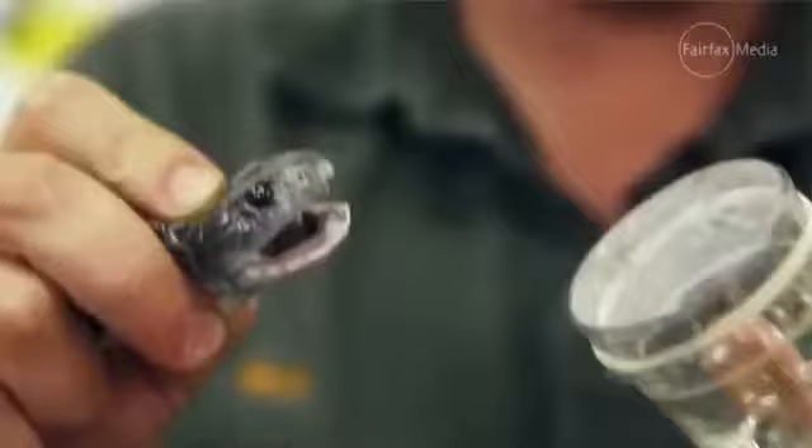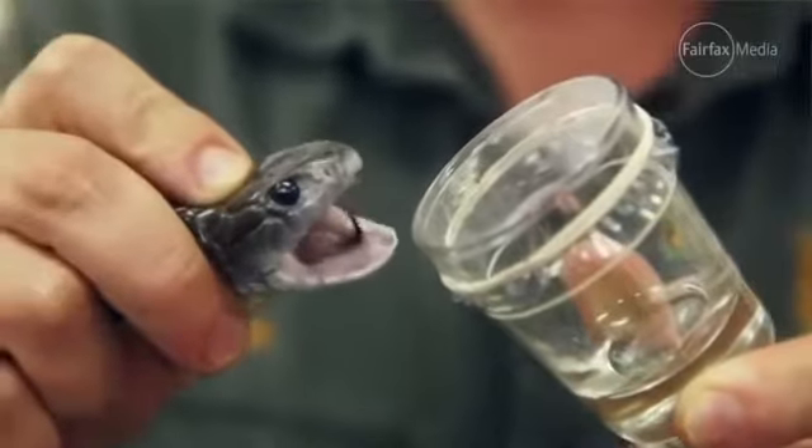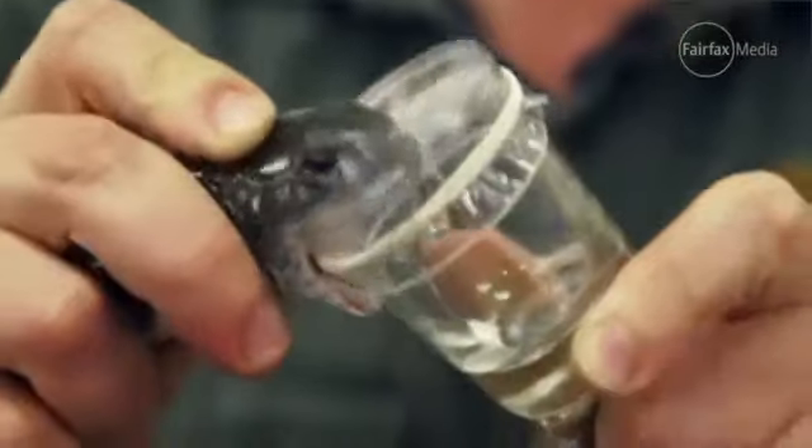To extract venom from our venomous snakes, we literally milk them onto a venom vial — it just looks very similar to a shot glass. As the fangs pierce through the layer of plastic, the venom dribbles down the glass, and then we draw that up. That's the product we use to make antivenom.